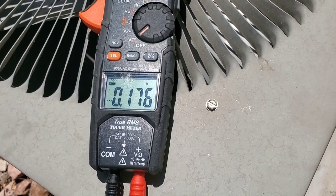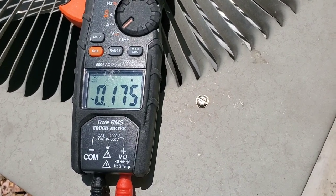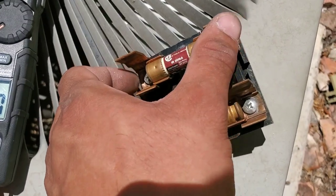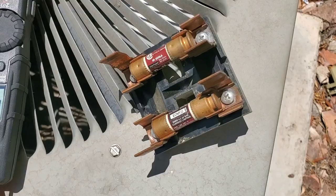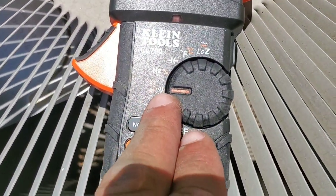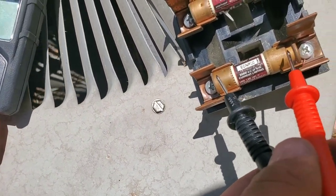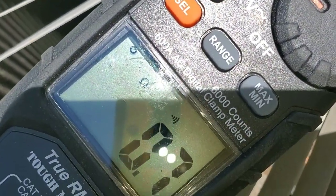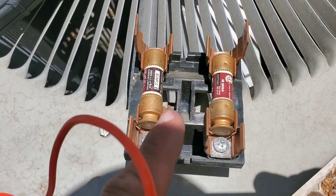If for some reason you're not getting 240 volts, you can look for one of two issues. Some disconnects have little fuses, and if a fuse goes bad, that will stop the 240 volts from going to your contactor. You can always do a continuity test — set your multimeter to continuity and touch each side of your fuse. My multimeter is making a beeping noise, which tells me I do have a good fuse, and you can see it is zeroing out.